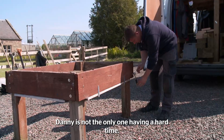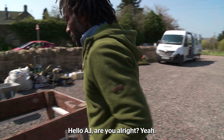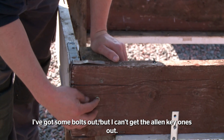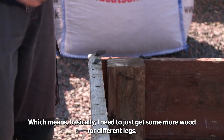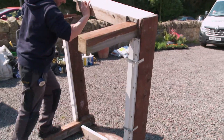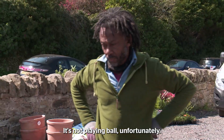Danny's not the only one having a hard time — AJ is still struggling with his trug. You all right? Yeah. Slight problem with recycling these legs. I've got some bolts out, but I can't get the Allen key ones out, which means basically I need to just get some more wood for different legs. We've got to lift this up and break it. With no way to get the legs off without breaking the wood, AJ's recycling dream has been crushed. It's not playing ball, unfortunately.